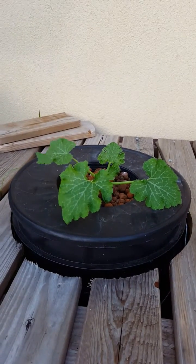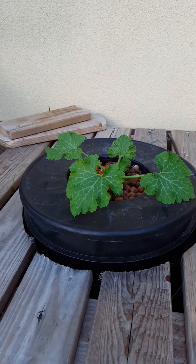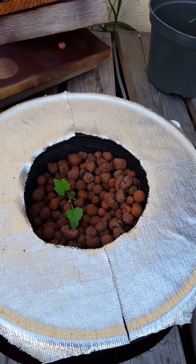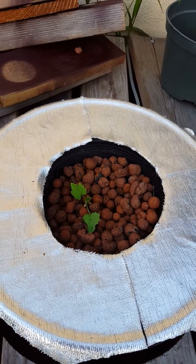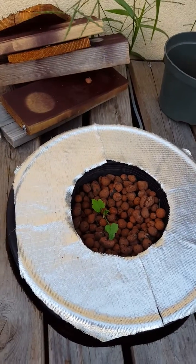I started this particular zucchini about three weeks ago from seed in a rockwool cube, then planted it about a week and a half ago. It looked about this size right here. This other one I planted was a direct seed plant into the hydroton, and it's going a little bit slower because it didn't have a taproot just yet when I planted it.